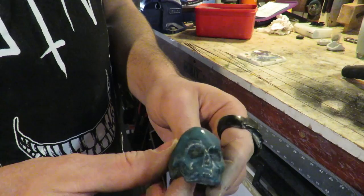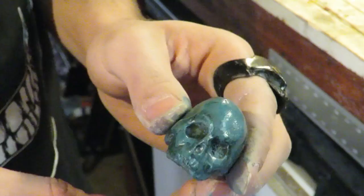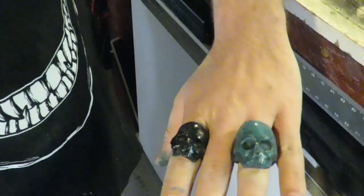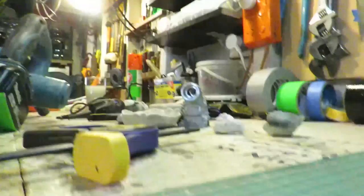Try it on. Oh mate, that is awesome. There you go. So cool. Sellies, eat your heart out mate.